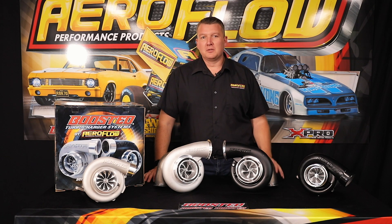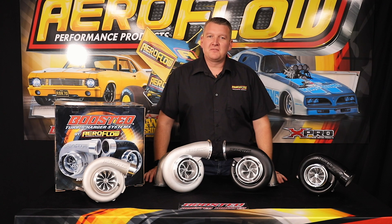Boosted 7875 — multiple options, killer horsepower. Let's figure out which one's for you.